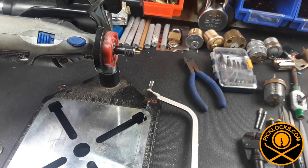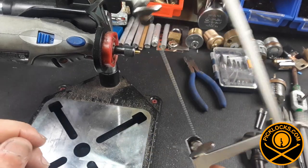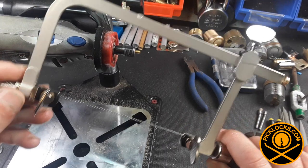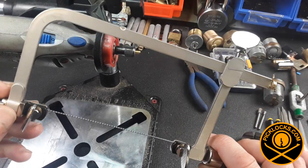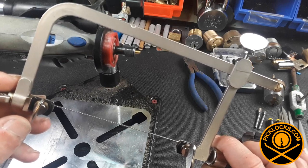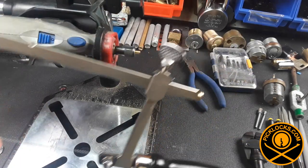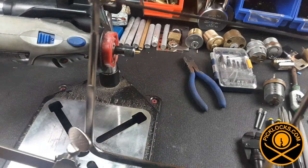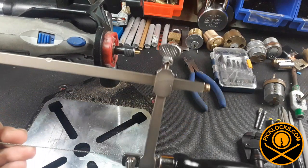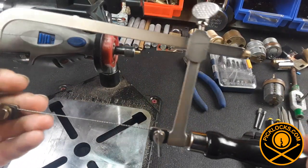Hello YouTube Denizens, David Storm here with PicLocks.com. I received this jeweler's saw and I wanted something more robust and more flexible than the coping saw or hobby saw I found at a local hardware store, so I ordered this on Amazon — I'll put the link down below.